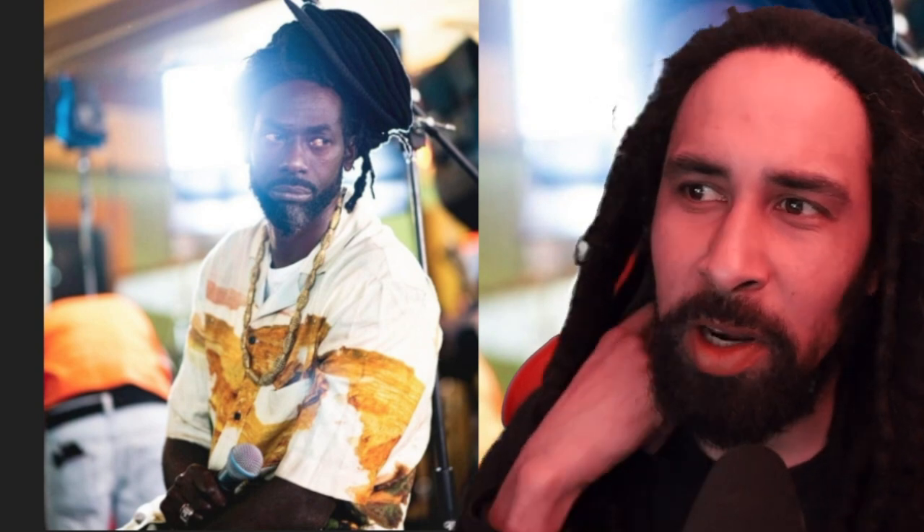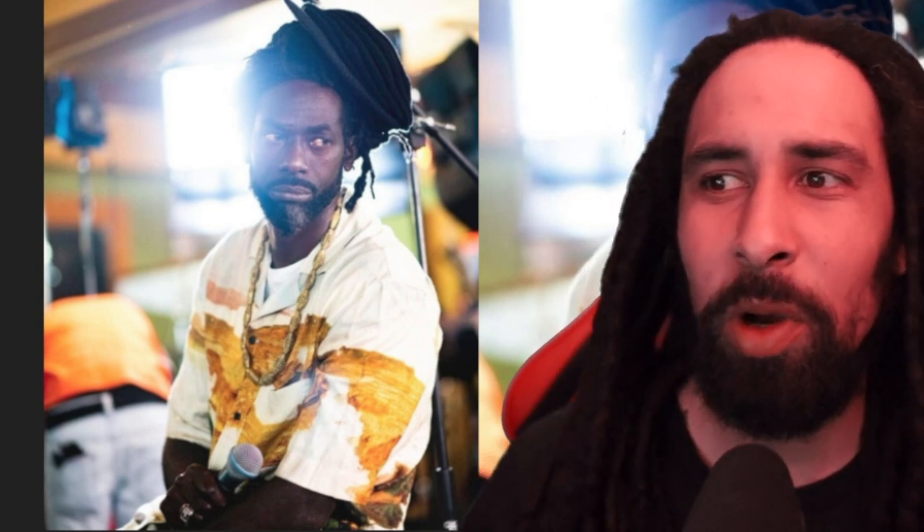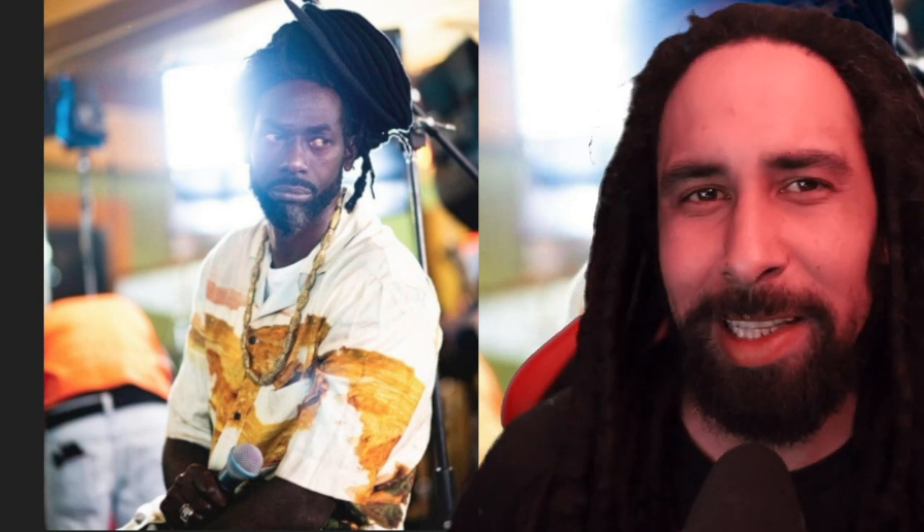Another photo of an updo, this one with the tam halfway off. I noticed this look happens quite regularly with Buju — it's kind of like the lazy, sloppy dreadlock updo but still quite effective. Compared to a more styled updo that would have taken a bit more time, because he has to wrap his hair in a crown first and then fit the bonnet or skull cap over top.